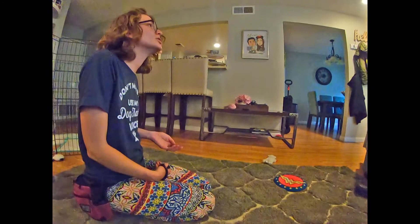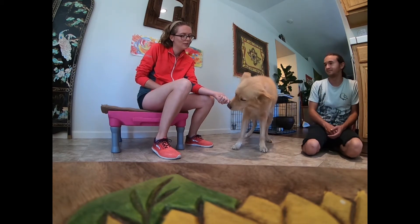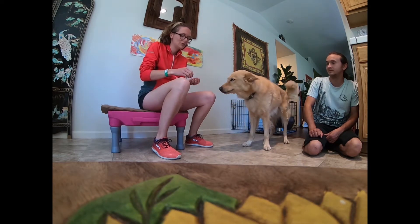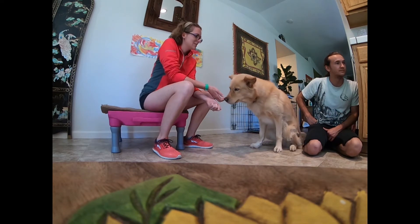This is the very first stage of it. So I'm using string cheese for him, and we're just going to let him try to get it. And he's not — yes, good boy. So as soon as he gives up, then he gets a reward from the other hand. Good boy.